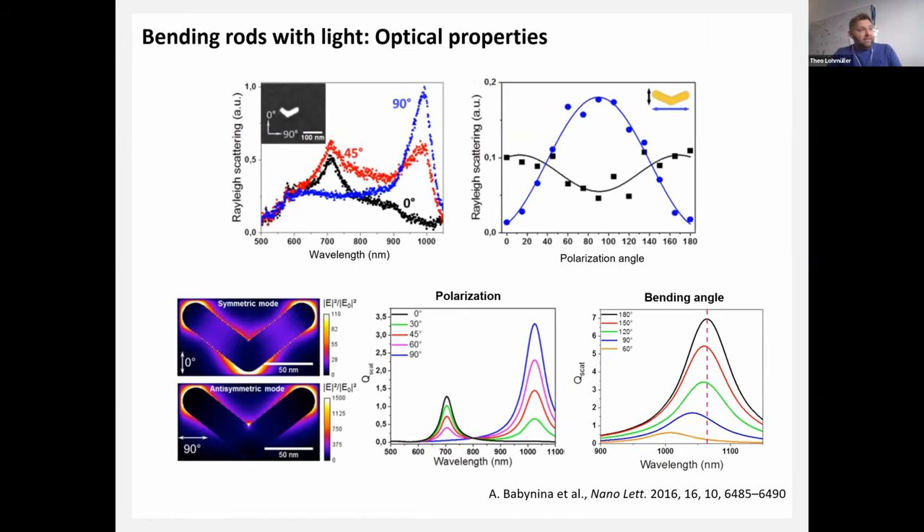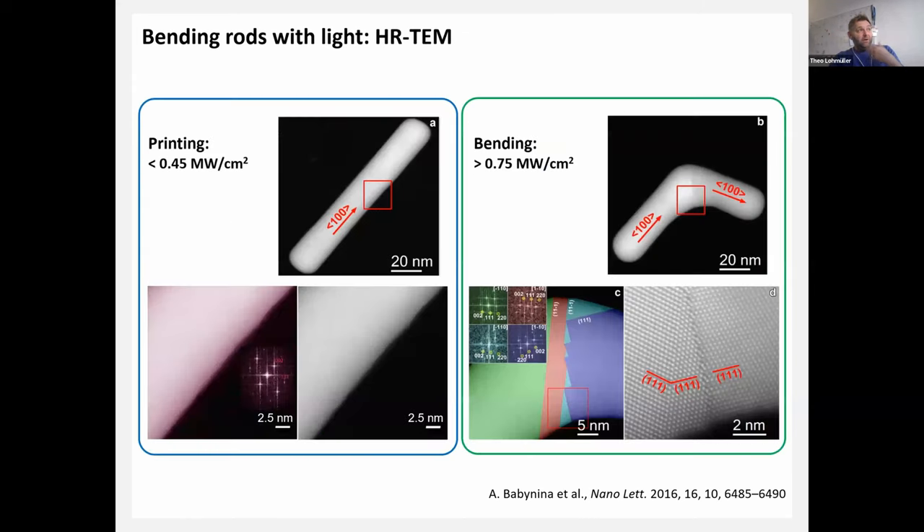Do these particles display the optical properties expected from such a reshaped antenna? Dark-field Rayleigh scattering measurements on single particles show a symmetric and an anti-symmetric mode: the symmetric mode corresponds to oscillation of the plasmon along both arms, and the anti-symmetric mode goes around the bend. We see the expected polarization dependence, and this matches calculations on similar structures. With increasing bending angle from 180 degrees (straight rod), there is a slight blue shift of the longitudinal plasmon resonance.